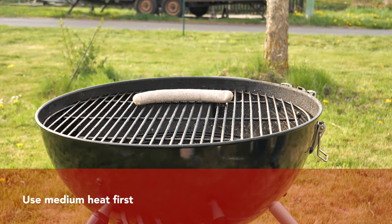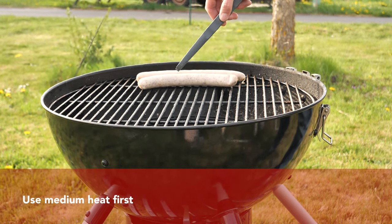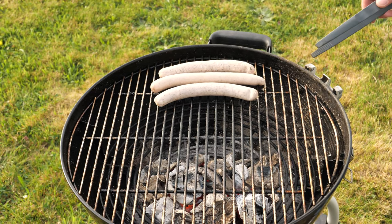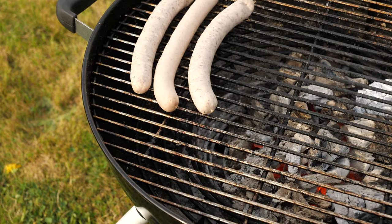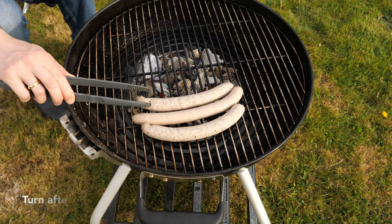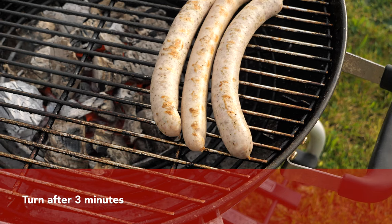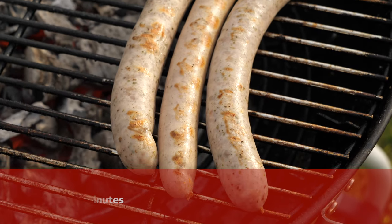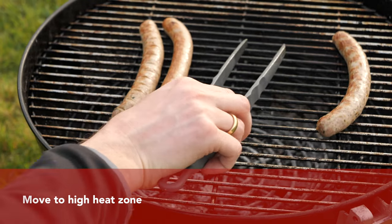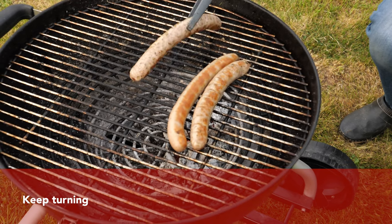We're using again two heat zones — high heat and medium. First we're going to use the medium heat zone to warm up the bratwurst. The sausages are pretty thin so we'll only grill them for around two minutes, then turn them and grill for another two minutes. They are definitely not ready yet, so now we're moving them to the high heat zone and keeping turning them for around two minutes until they're nice and brown.